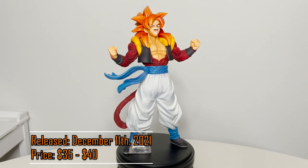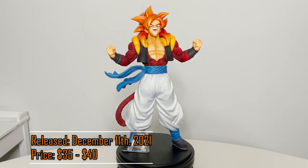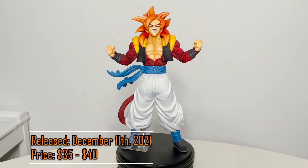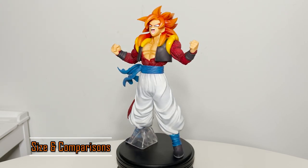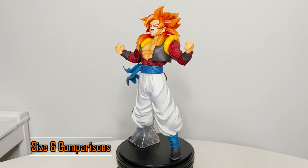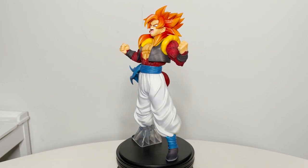There are no variations of this figure. I paid about $70, but you can find the overseas figure for about $35 to $40 — link is in the description. This figure is made of PVC and ABS. He stands at about 9.5 inches, a great size for a figure.